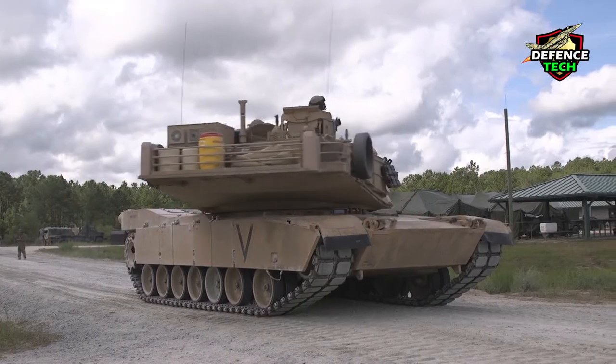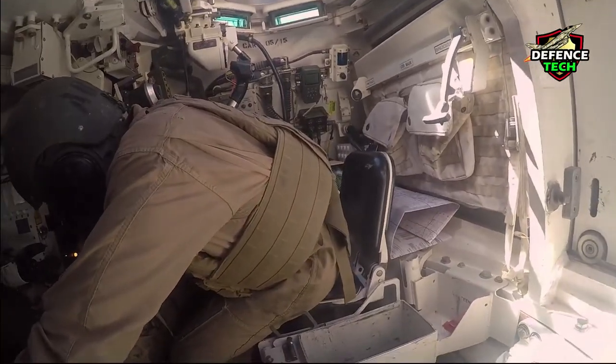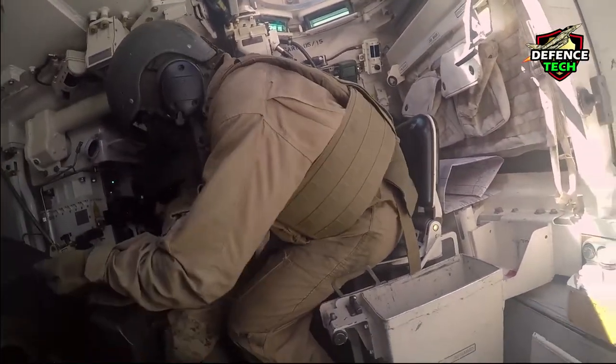These features include a multi-fuel turbine engine, sophisticated Chobham composite armor, a computer fire control system, separate ammunition storage in a blowout compartment, and NBC protection for crew safety.